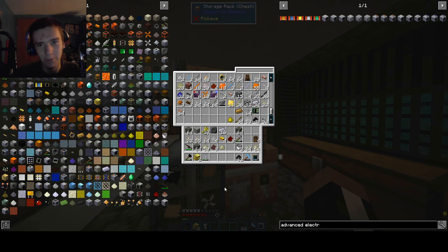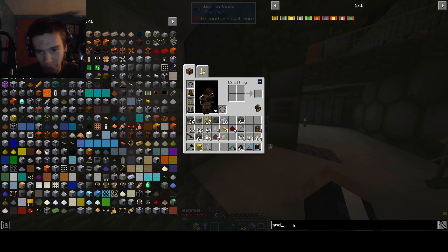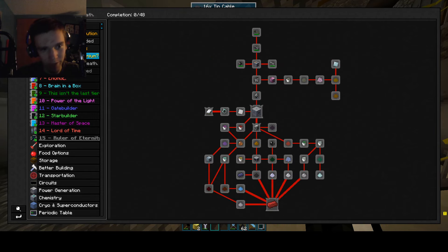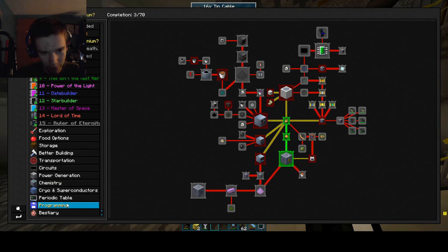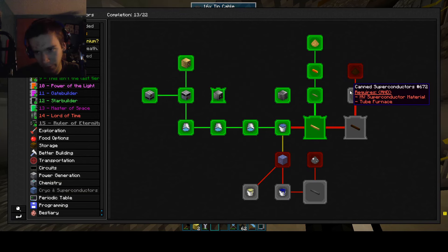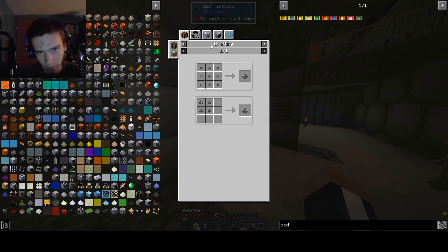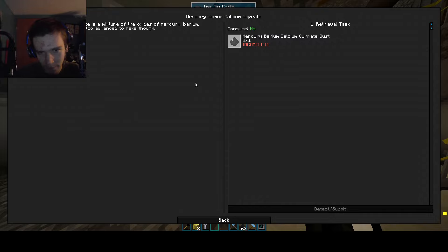We're going to make a battery buffer. I honestly don't even know what we're doing at this point, but I'm trying to figure out. Let's see what we need for superconductors of the next tier — I'm pretty sure we need to make another machine to make liquid oxygen or something, which I'm not doing right now. Superconductor, medium voltage superconductors... how do you make this? Holy crap, it's insane. I don't want to do that right now. Okay, I think I'm done for today. Sorry — let's get out of here. Bye.